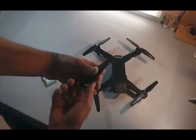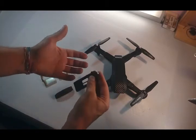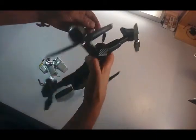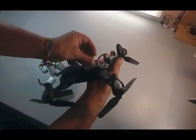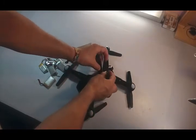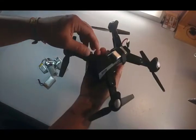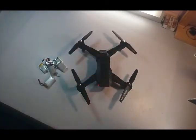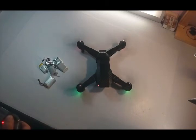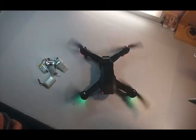Everything stays the same, and if you want you can still charge your batteries on the USB port. Or you can use, like I have, a 5-way battery charger for these small batteries. You just plug one of these in, and grab one of these Velcros from your action cam or your other drone batteries, just hold it here in place, put the controller here, and you're good to go. And it works just fine.